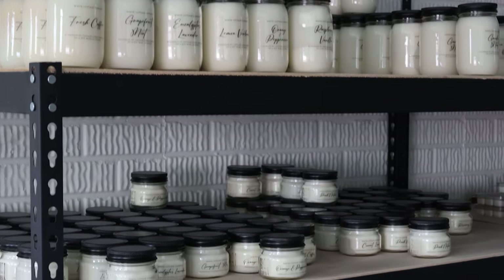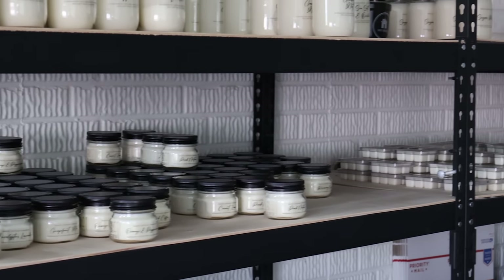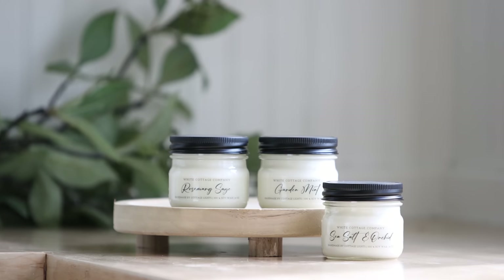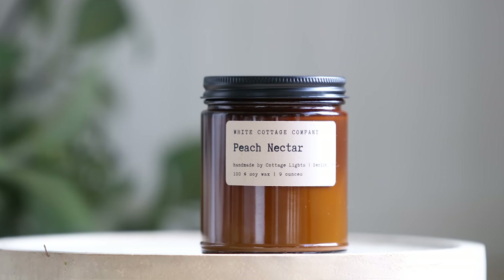Wasn't it fun to see how Amy makes candles? The host enjoyed it and hopes viewers did too, acknowledging the video-taking skills weren't the best since filming someone else was different. Amy works very efficiently — her hands don't waste any time. Having now seen the process and how much attention Amy gives to each individual candle, the host feels especially honored to have her candles in the Etsy shop. If you're looking for a great-smelling, natural soy wax candle, check out their candles. If you're interested in buying wholesale from Amy, her information is in the description box below.